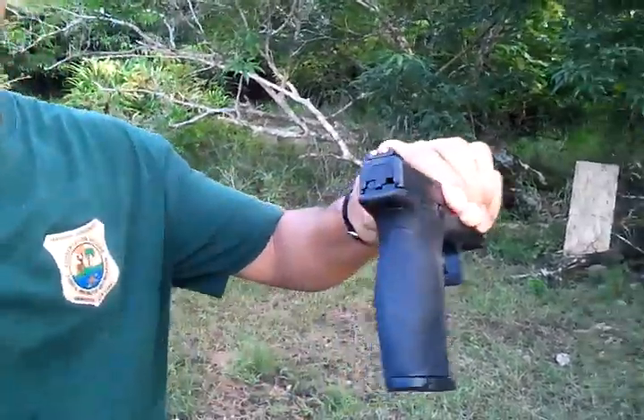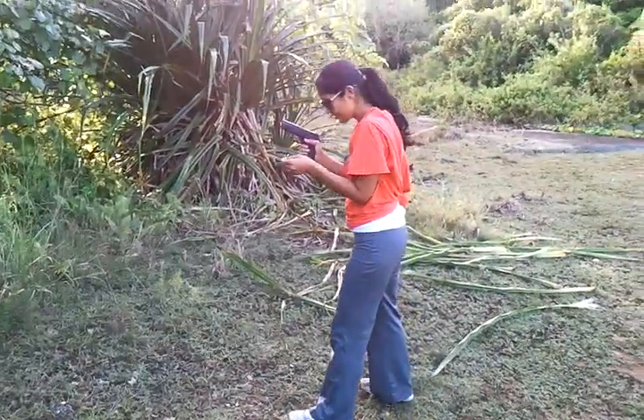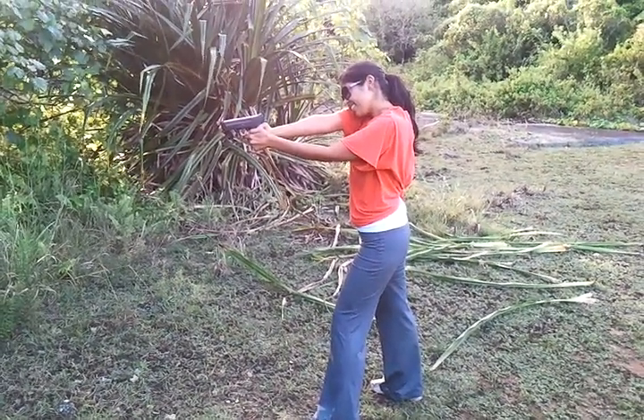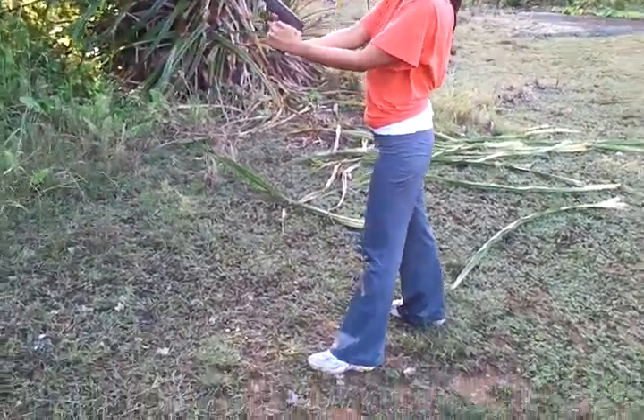How many more rounds? Two more. All right. Christina's back in action. Am I hitting that target? You are. We're going to inspect that target when we're done here. Ready? Ready. Go. You should be clear.